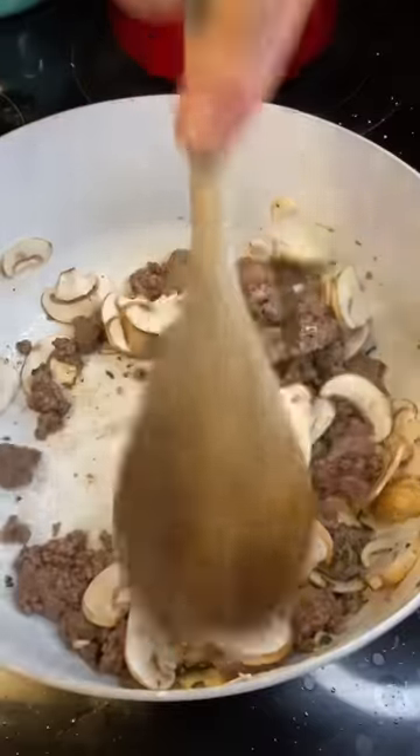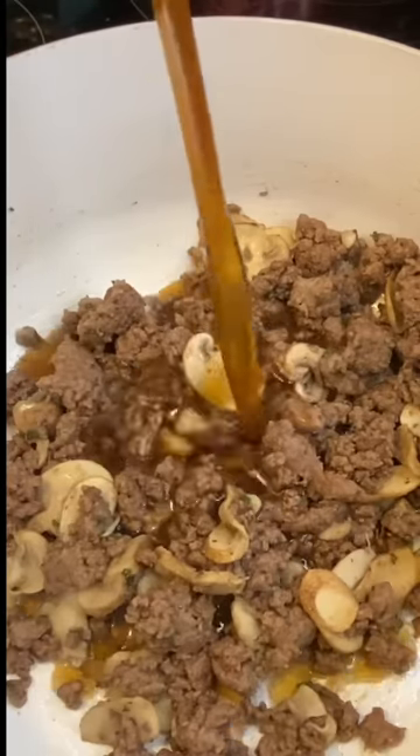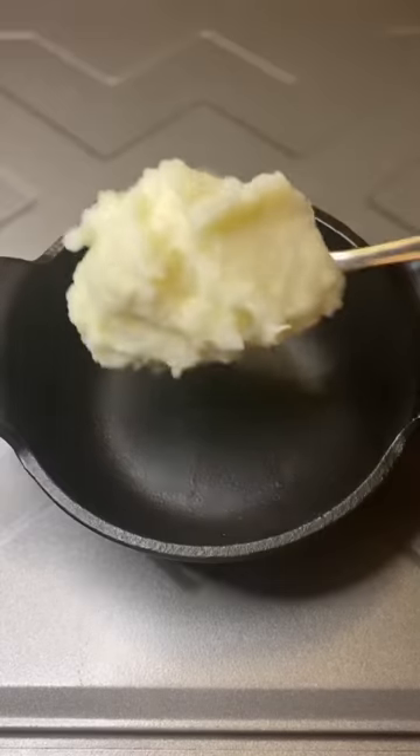I'm going to throw in some mushrooms. Let those all cook down for a second. I'll add a tablespoon of flour and mix that around. I go in with about a cup of beef stock, and I'm going to add some red wine — I have a Pinot Noir. I think it'll go good with the lamb. Let that simmer for a second.